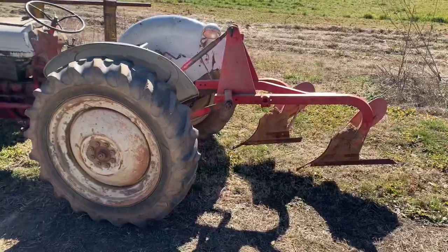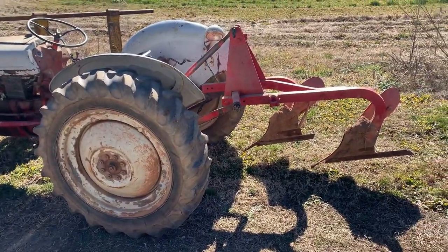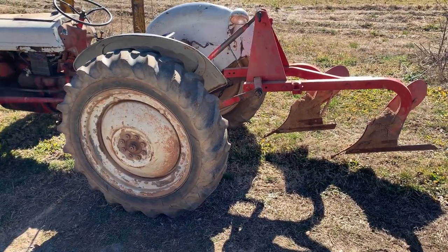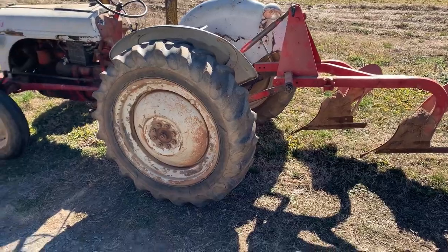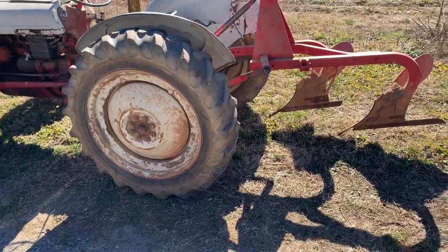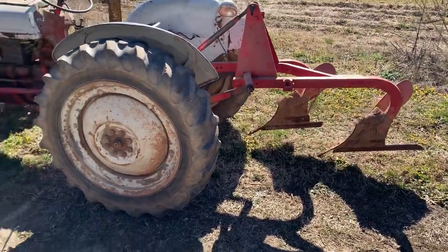Well, it has finally quit raining and it's time to plow. The ground is finally dry enough we can get in the gardens and go ahead and get them turned over. It has rained every week since about November and we're into about middle of January and I've got to get my gardens turned over. I didn't get to it at all last year because it rained non-stop, but I finally got a little bit of time and we're going to go ahead.